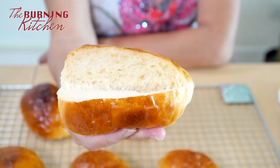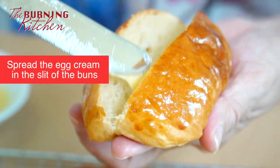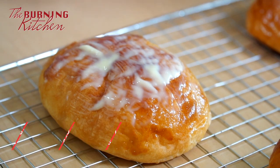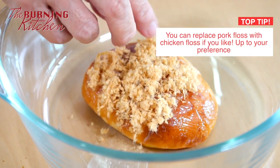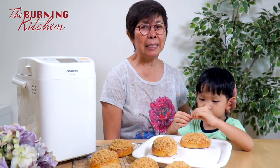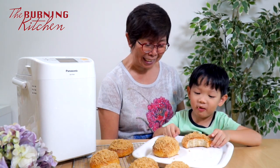I'm going to slit the bun into half — cut through the center but not all the way through, just make a slit. See, the bun gives you a big smile! Look how soft it is, so spongy — no matter how you squeeze it, it goes back to its position. It's cottony, like cotton! Now I'm going to spread the egg cream in the center, then butter the top surface of the bun with egg cream, then coat it with pork floss. For those who don't eat pork, you can use chicken floss instead.